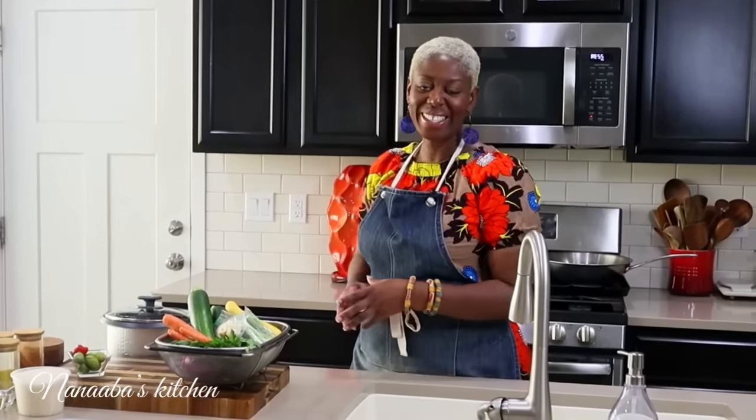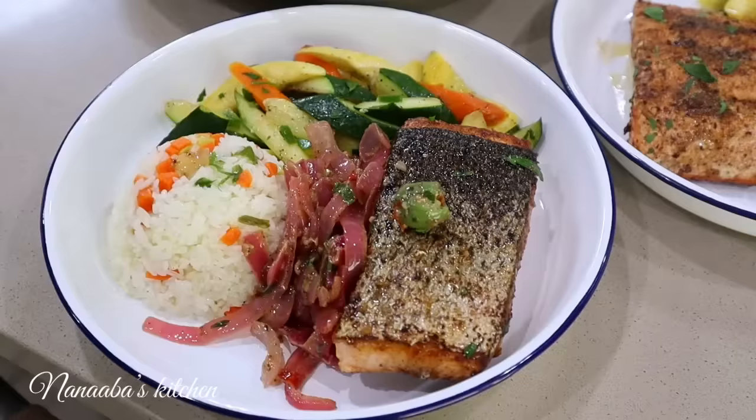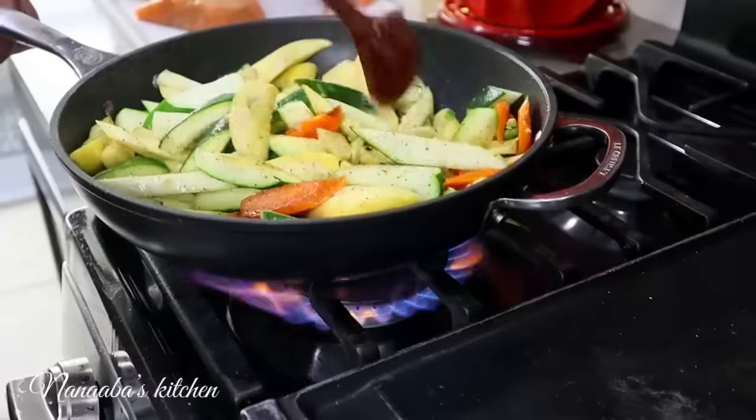Hello there, welcome to Nanabas Kitchen. Today I bring you a rice bowl dish which we will be pairing with pan-seared salmon and some vegetables.